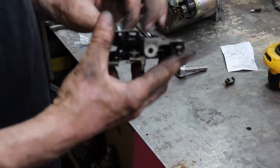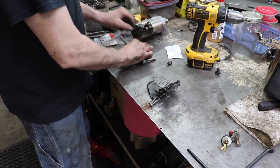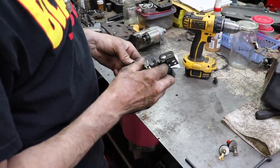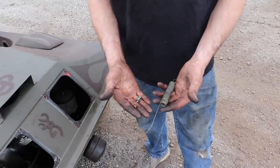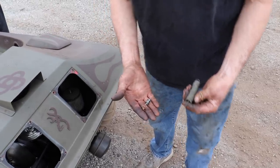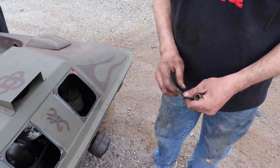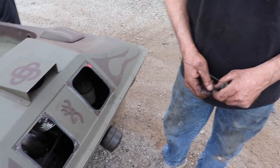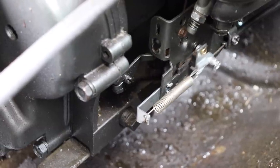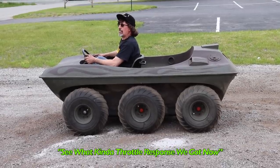Now I need to get a stronger, heavier governor spring so we can get some more RPMs out of it, but still have somewhat of a governor — we want to rev it more than 3,600 RPM. So I eliminated these three parts on the throttle: the return spring they had, which I'm not even sure was original. I put a heavier governor spring on it, got rid of the old setup, and now we've got that Briggs throttle set up in there. Push on the gas pedal — flip dog, alright!